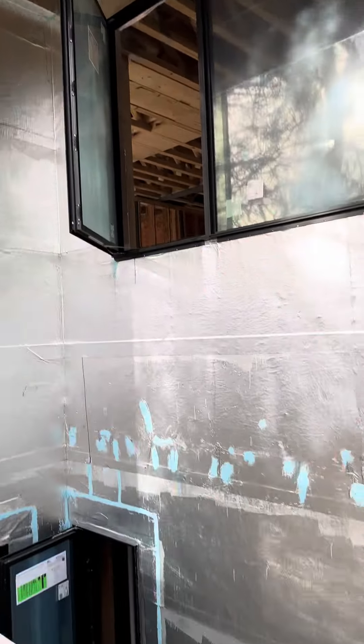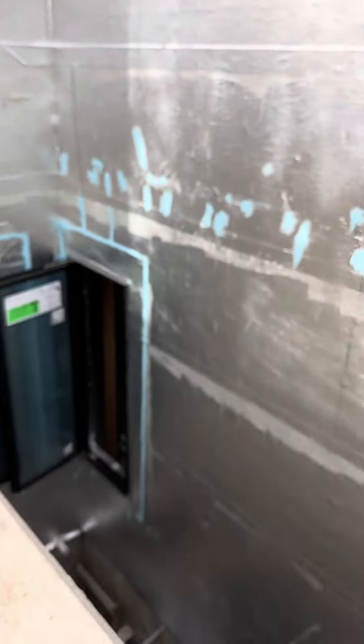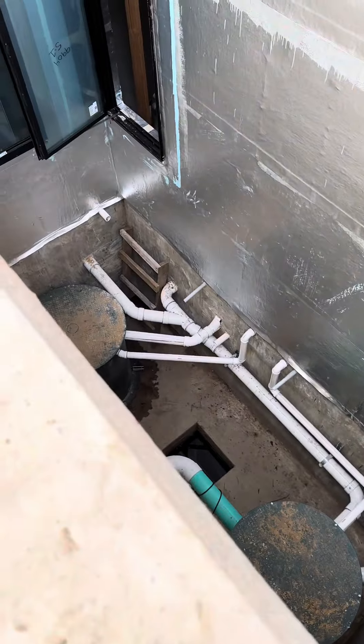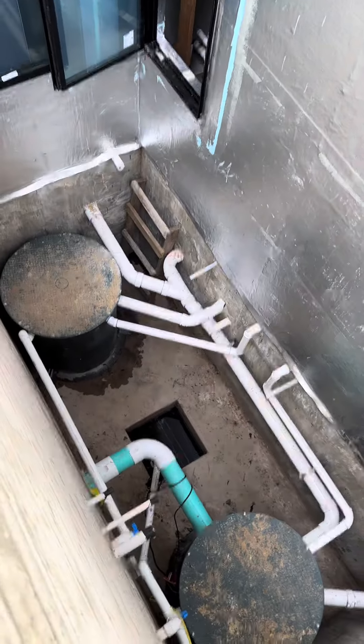Alright, so you can see this — we're on the back side of this house, and this right here is a big natural light well, and they did some pretty cool stuff with some sump pits here.